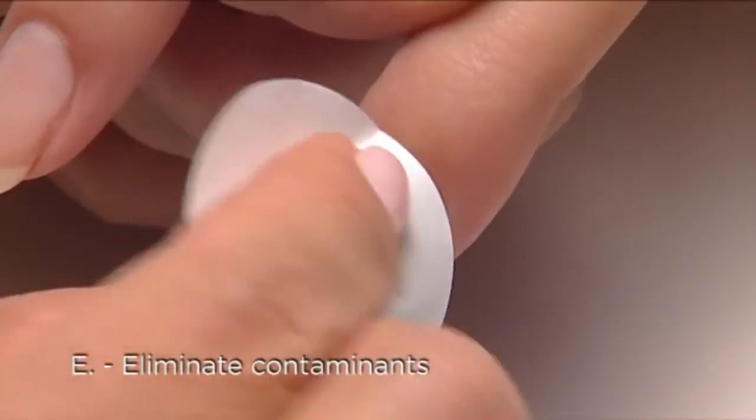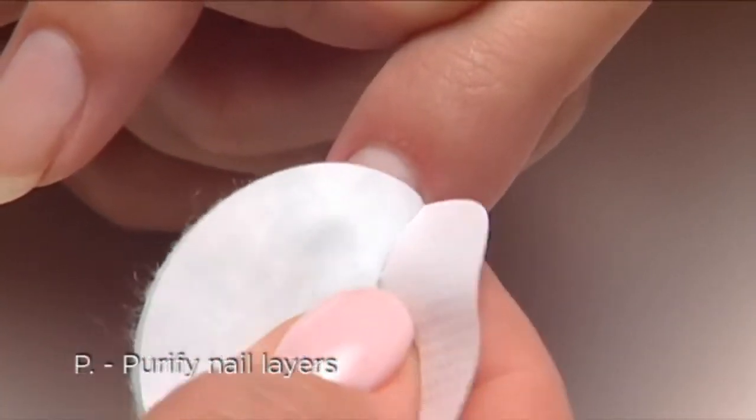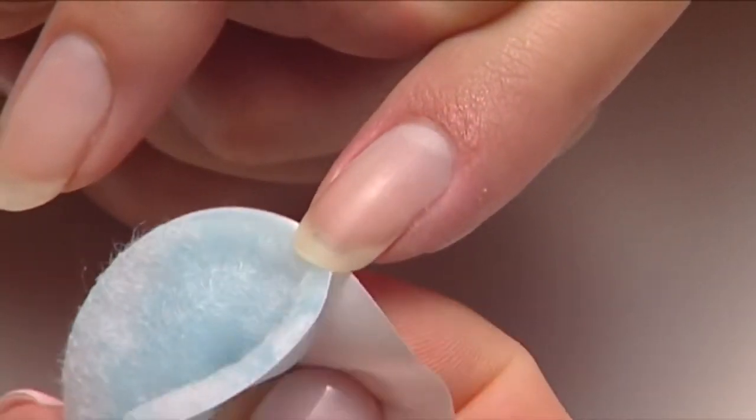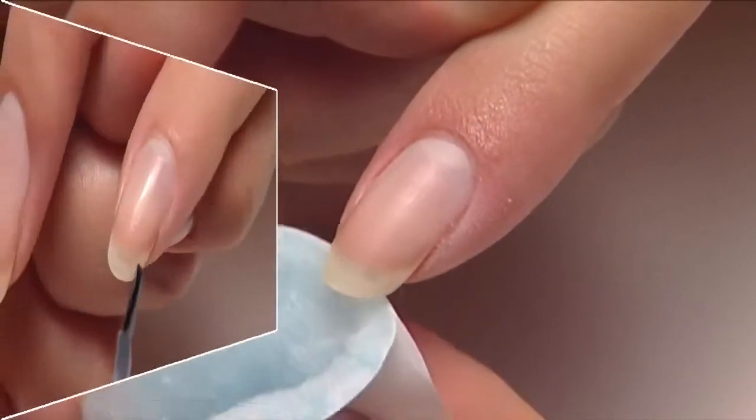E — eliminate contaminants, and P — purify nail layers with scrub fresh. No shine removal necessary and you're ready to apply shellac.